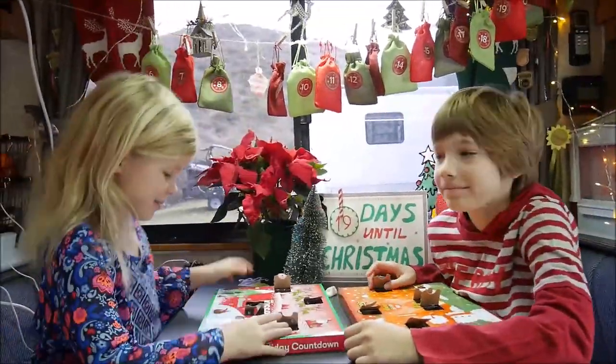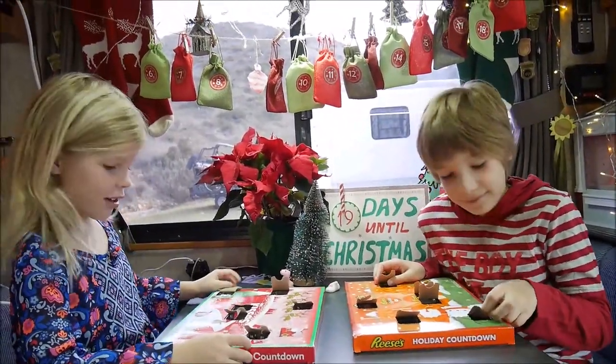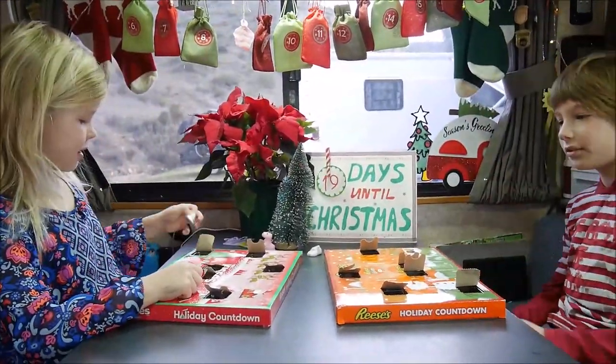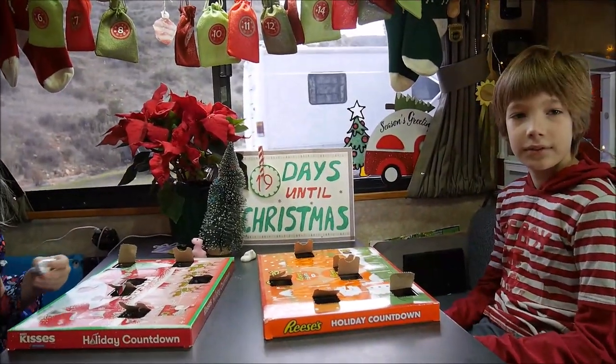Good morning! I want some candy! I want candy! 19 days until Christmas! Find number 6. And these guys always start with candy. Do you want to save it for us? Reese's Pieces for you?